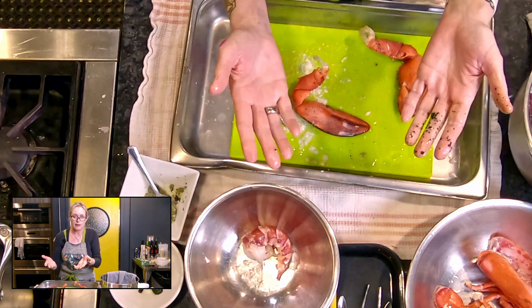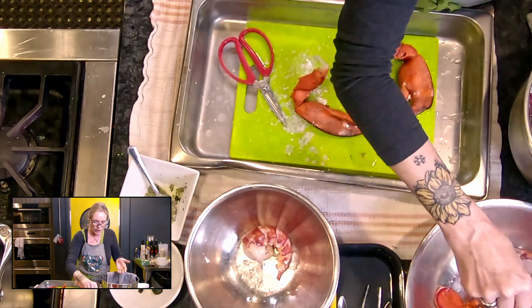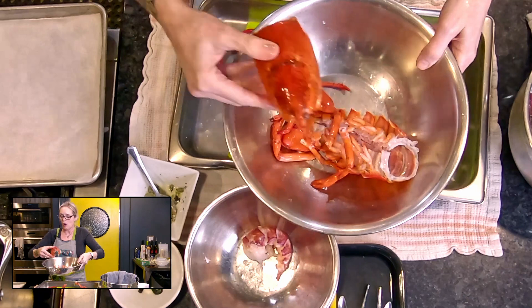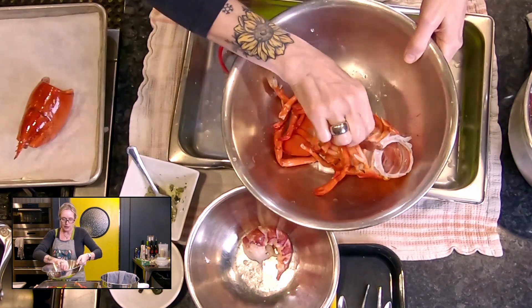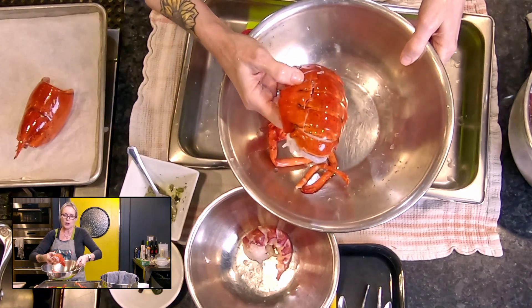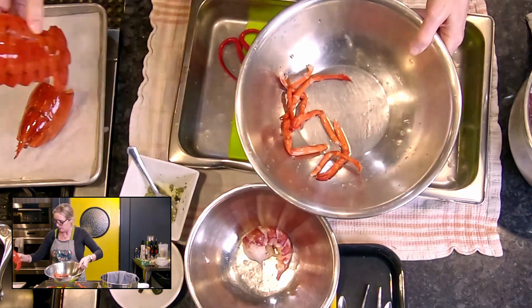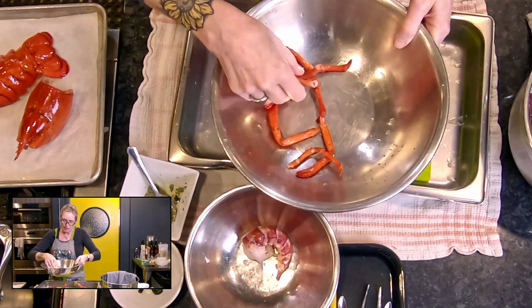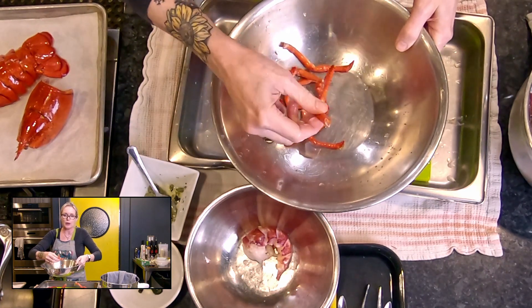I'm going to go wash my hands and while I'm doing that I'm going to wash all of this under a running tap. There it is — that's going on my sheet pan for roasting. I've got my tail shell here, that's also going on my sheet pan. You can break these up a bit too.